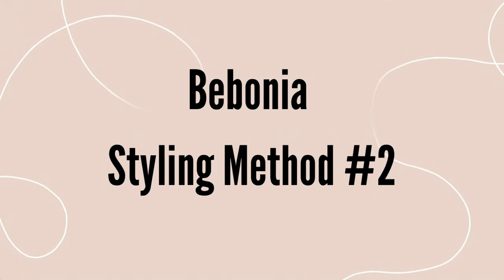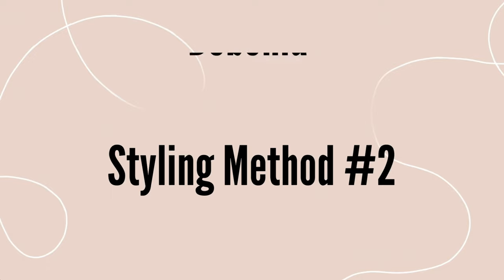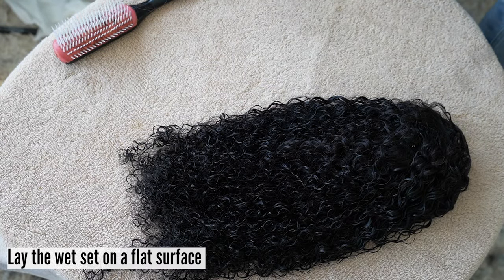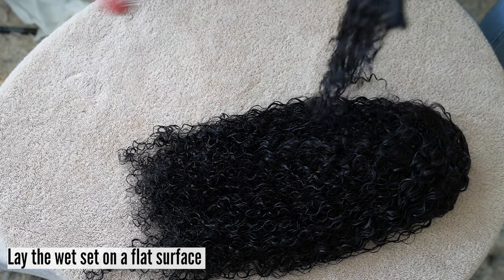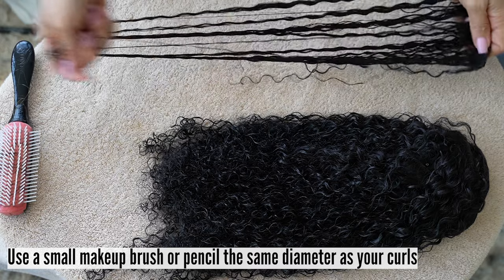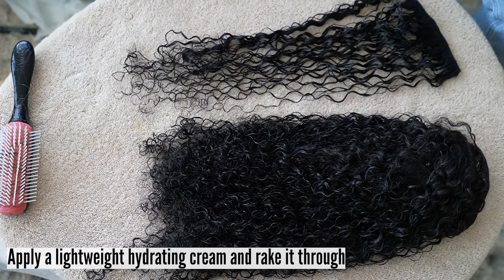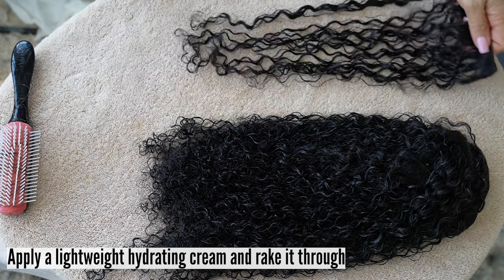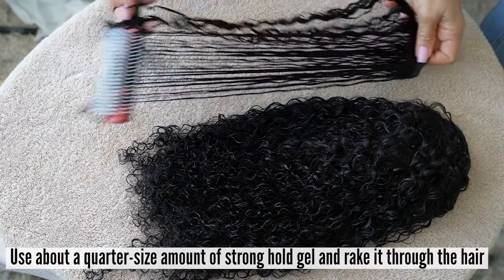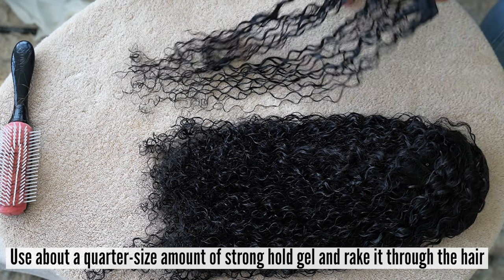If you would like your ringlet extensions to have a super defined tight curl, you can try using our wand method. Lay the wet set of Bebonia ringlet extensions on a flat surface. Use a small makeup brush or pencil the same diameter as your curls. Apply a lightweight hydrating cream by raking it through the hair, then brushing it with a Denman brush. Use about a quarter size amount of strong hold gel and rake it through the hair.